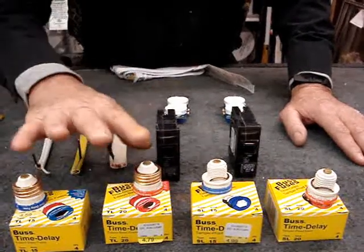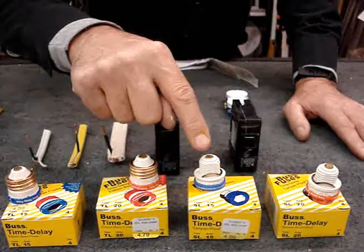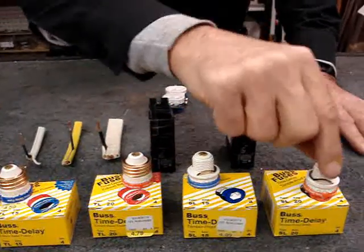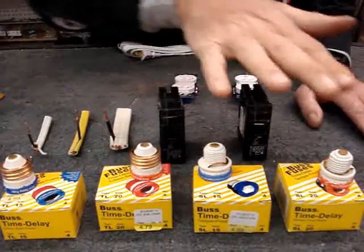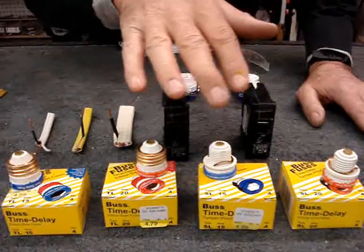So what they did is they came up with an SL fuse — we simply think of them as a small fuse. These have smaller ceramic threads than the standard fuse, and the threads are different in the different sizes of fuse. So a 20 amp fuse will not screw into a 15 amp hole. These are our way of protecting us from putting in bigger fuses.